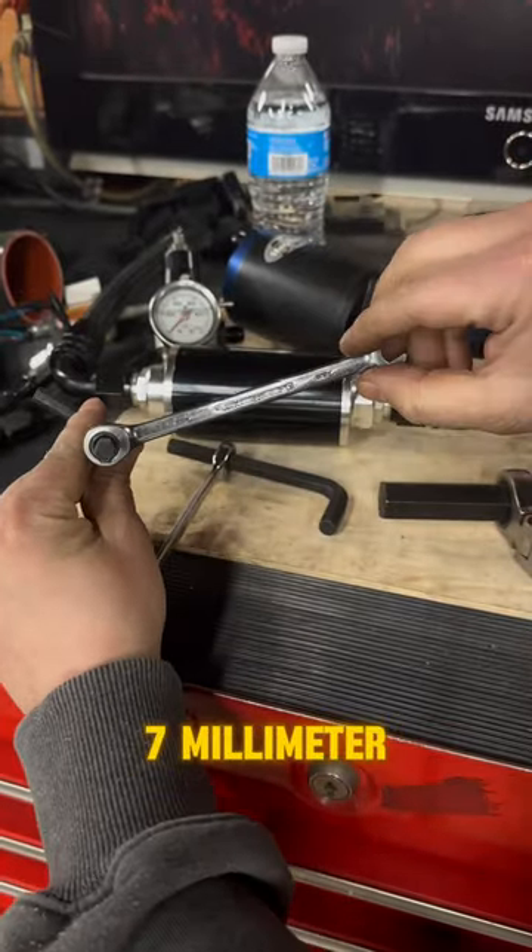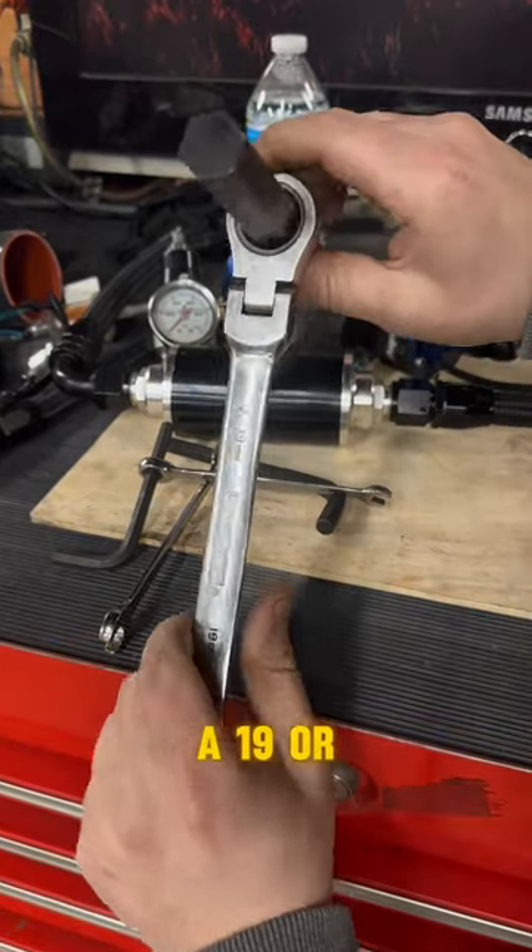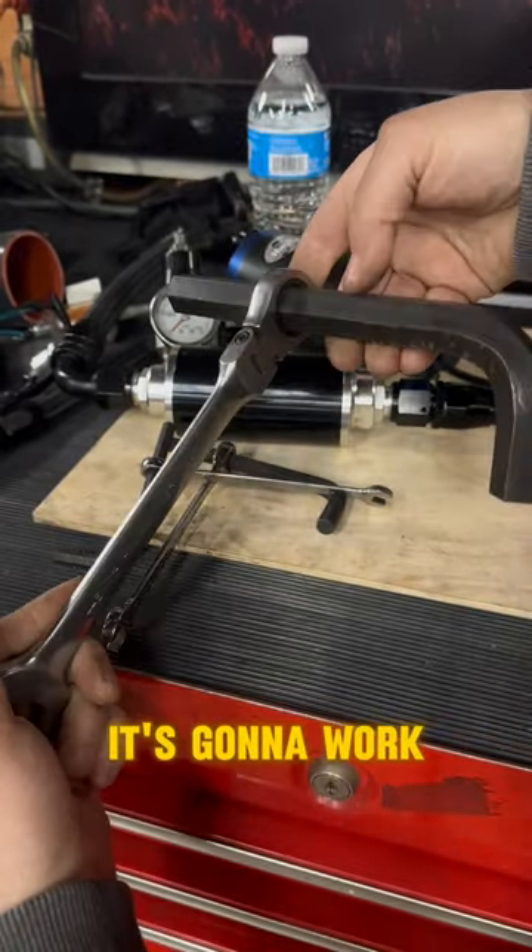Just like if you have a 7mm, it's going to fit on a 7mm Allen wrench. If you have a 19 or a 3.25, it's going to work on a 3.25 Allen.